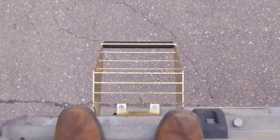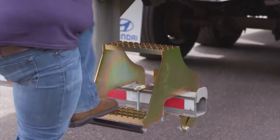Hi-Rise is a thoughtfully designed step that increases safety for easier entry and provides a visible, secure step when exiting. This allows you to do your job safely and efficiently.